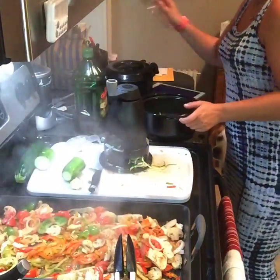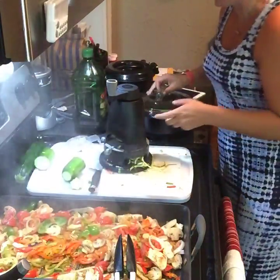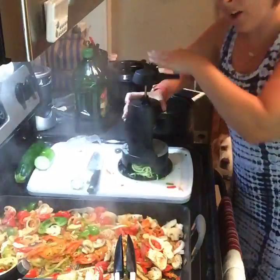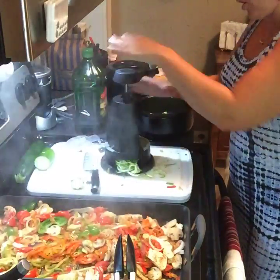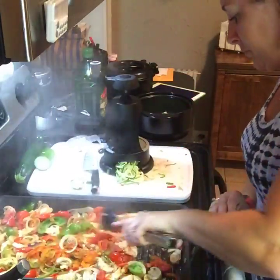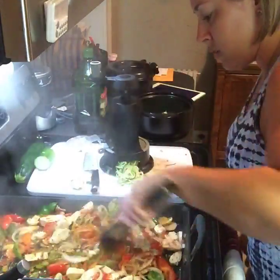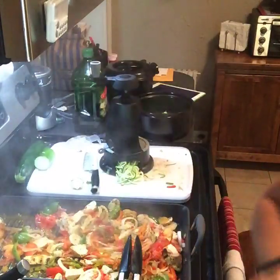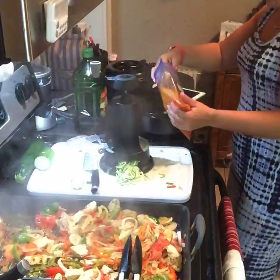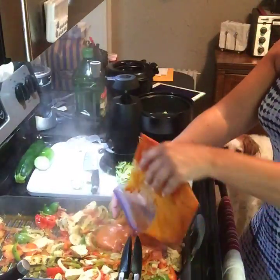This is our mini rock crock — this is the rock crock that you can get for $39 in August. So if you host your own party in August, you can get yourself a mini rock crock — it's actually called a casserole rock crock. It's great for two people or just a couple pieces of chicken breast, steaming vegetables like I'm about to do. I'm going to add my sauce — actually, I'm going to add a little bit to my rock crock because when you steam your zucchini, you want to have it steam with something.